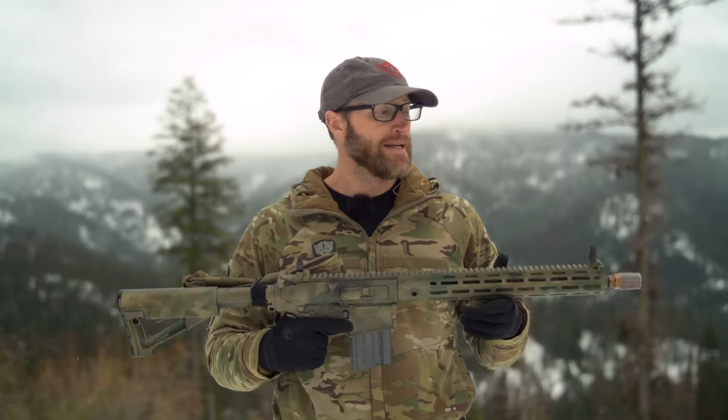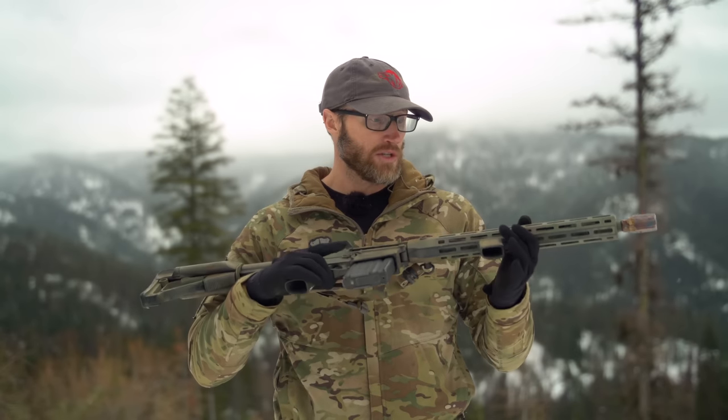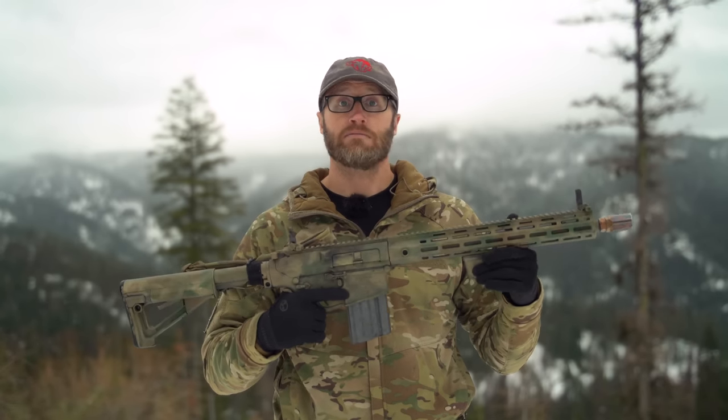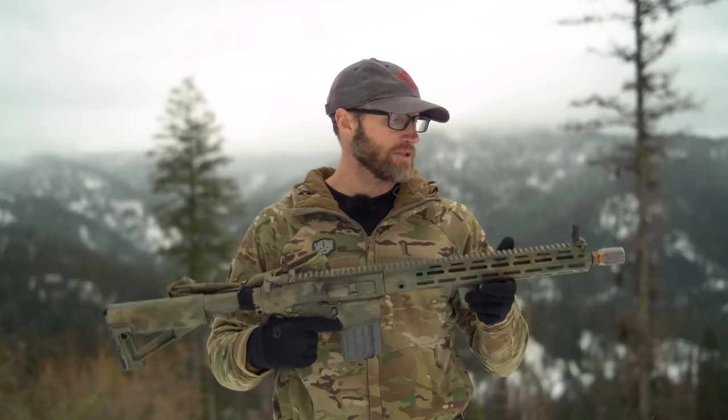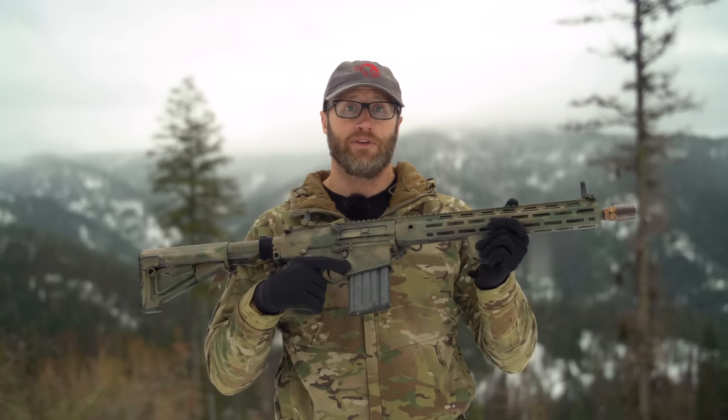The SR25 is a pretty iconic gun of the entire GWOT — Global War on Terror. Knights Armament has been making guns for the military for a long time, including some of their semi-auto sniper systems, one of which is the SR25. This right here is their APC, Advanced Precision Carbine — basically a very accurate 16-inch 308 gas gun.